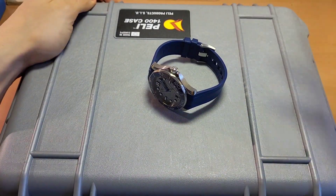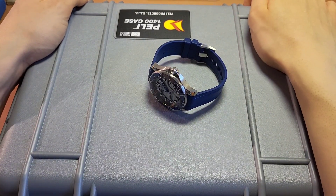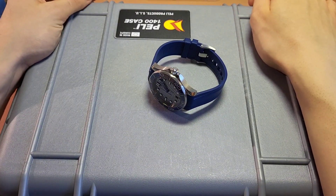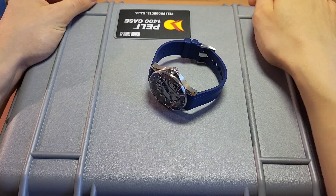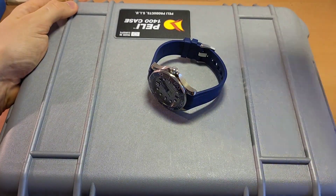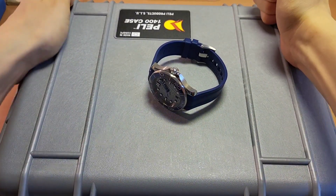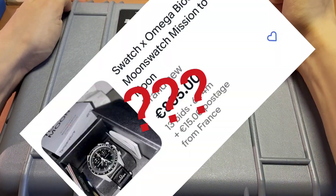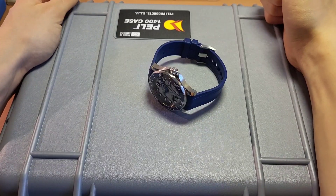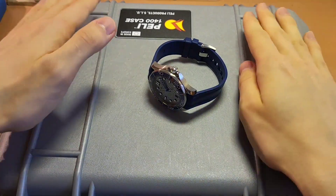It's something that most people can get, because the watch is $250 if you buy it directly from Swatch — you cannot buy it from Omega, if I remember correctly, even though it is a collab of both brands. Or, and that's the problem, you can buy it from eBay for like four times the price. Yeah, that's a thing.